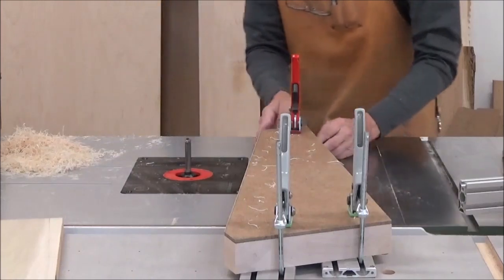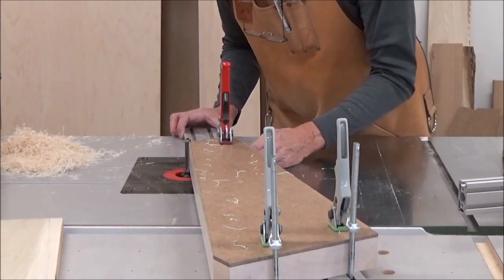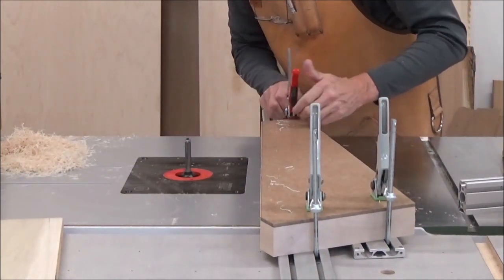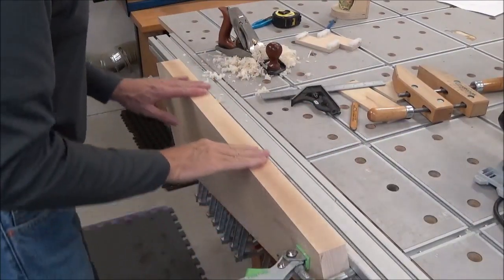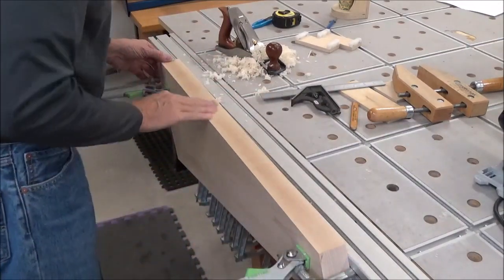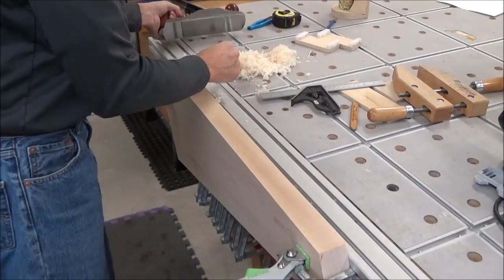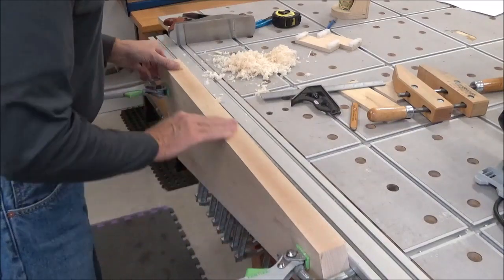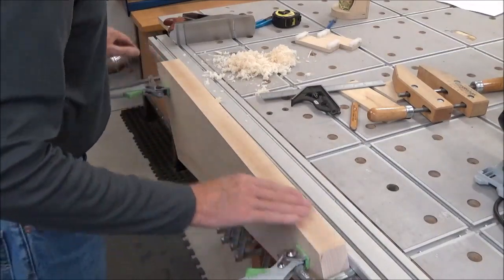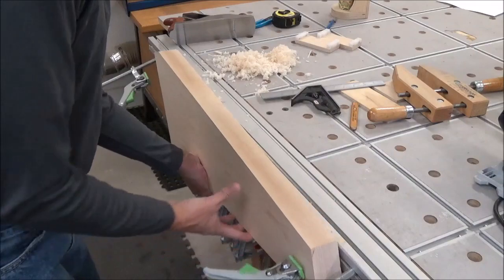That worked well. Just a little bit — I've got to be careful when I come past this point right here to not let that dive in and catch that extrusion. This turned out really nice. It does have a little shade of brown even after I planed it, but it didn't take much. That's how much I removed right there — quite a few passes. It's cleaned up. I like it. So that's one ready to go.